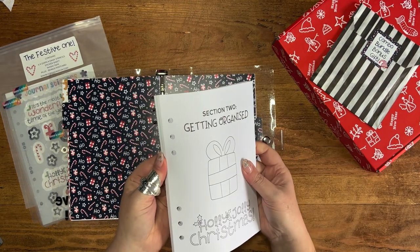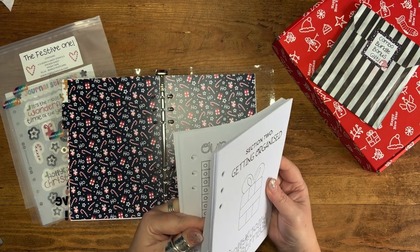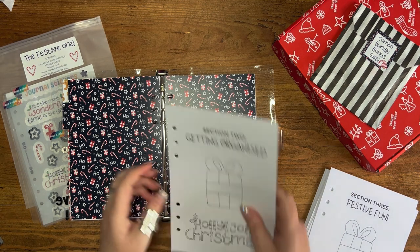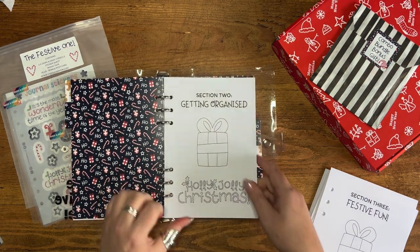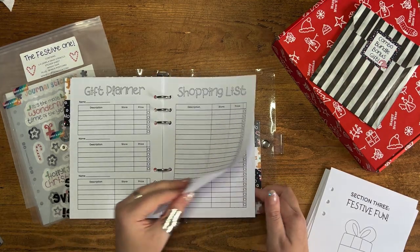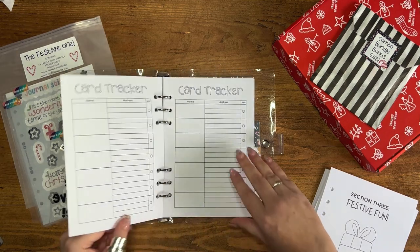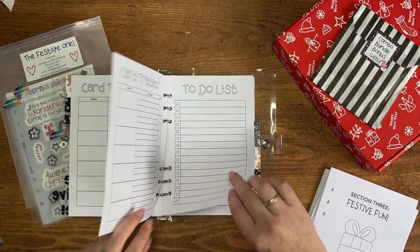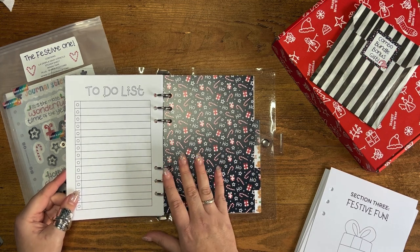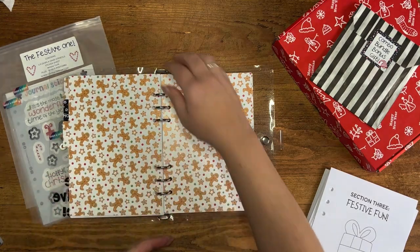Then we're going to section two — these are my 'Getting Organized' pages. Going through those: gift planner, shopping list, card tracker, and to-do list pages. Remember, included with the festive one you do get the digital files, so if you want to print more of any of these pages you can do.